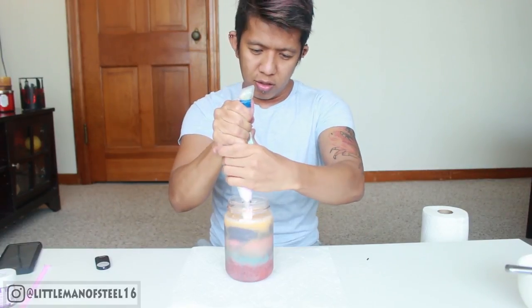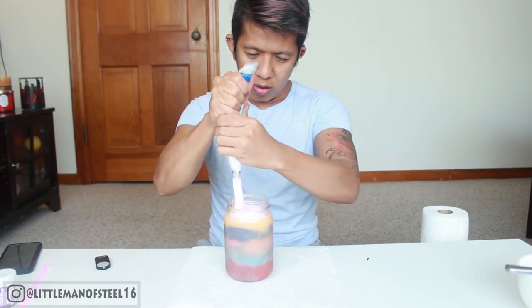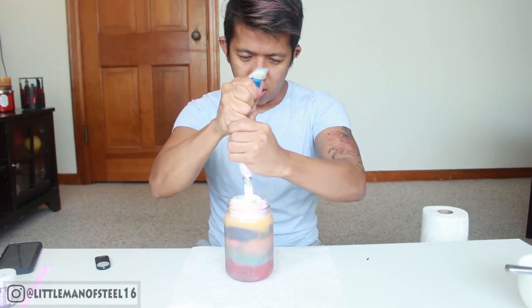To finish this, we need whipped cream. I used food coloring — yellow, pink, and blue. You can just use white if you don't want to do all this, because this takes a lot of work. Now drizzle it on the top, honey!